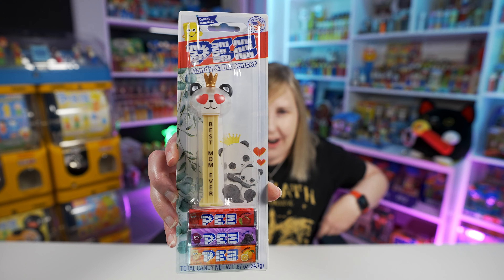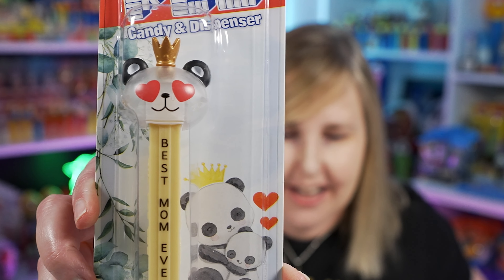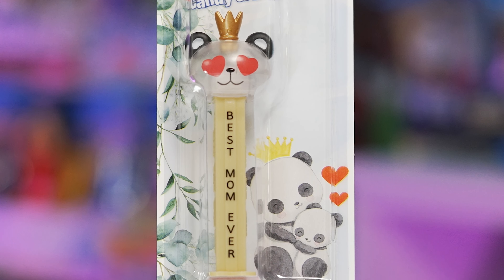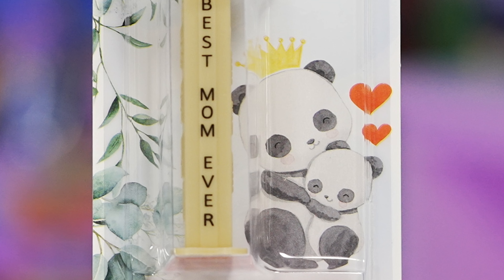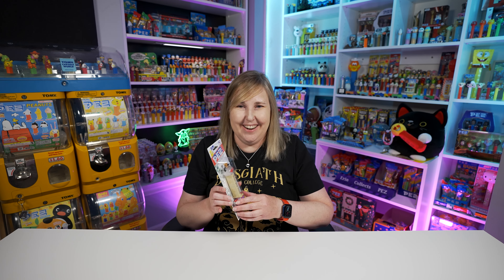I wanted to point out on the card that there is a giant blank space — that's usually where they put 'limited edition' or something about the holiday. They didn't put anything on there, but it does have these cute little panda bears on the bottom. Looks like the mama bear and the baby bear, some hearts, she's wearing the crown. I guess this is not a limited edition, but it is an online exclusive.